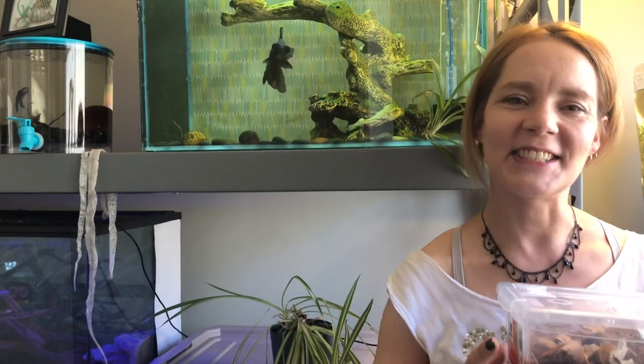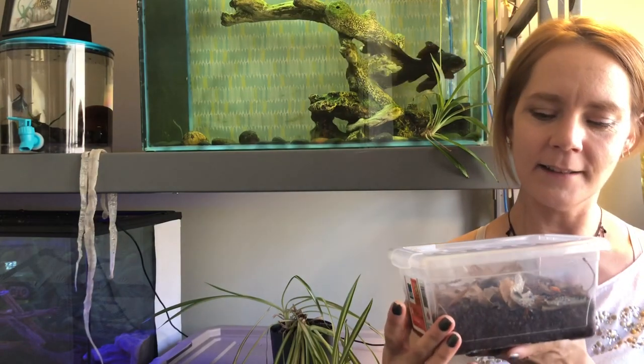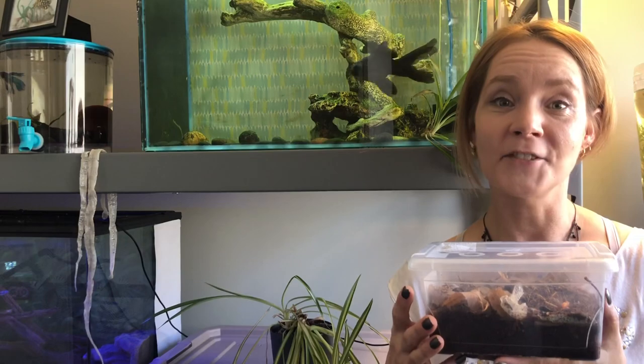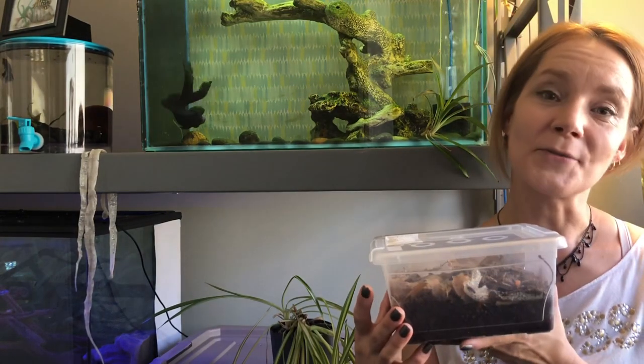Hey everybody, Dee here. Today I've got something that I have been looking forward to getting for a very long time. I broke down, I had to do it — I went and picked up some isopods.